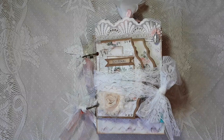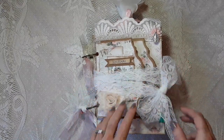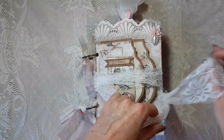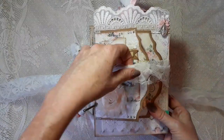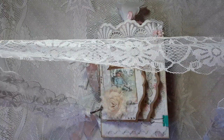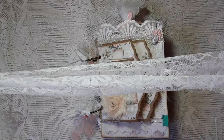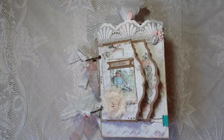To hold it together I just tied it with this piece of lace — this is the other half of a big piece of lace I had. I used the same closure on my Paris journal that I showed a few videos ago, and this was the leftover half that I used to tie this journal.